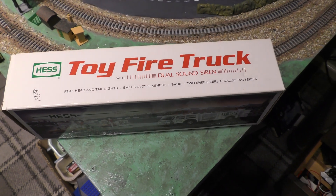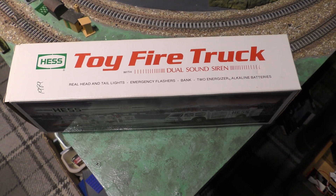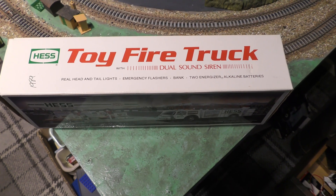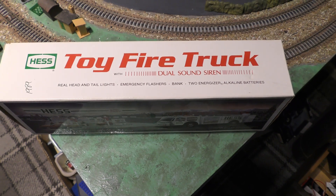Hello everyone, welcome — a thousand thank yous for clicking on. We're doing a toy model review of this Hess toy fire truck with dual sound siren, rear head and tail light emergency flashes. It's a bank you put your coins in, and it takes batteries.